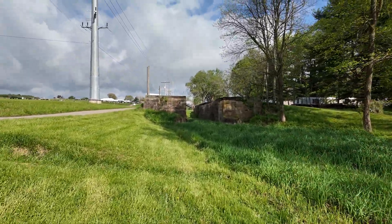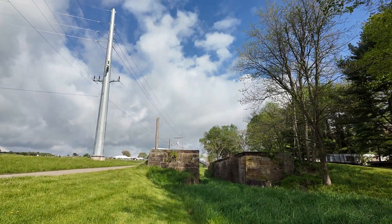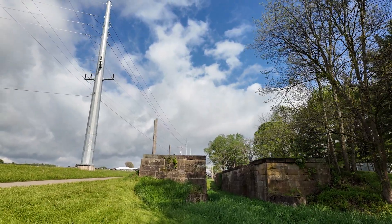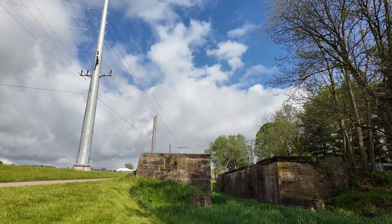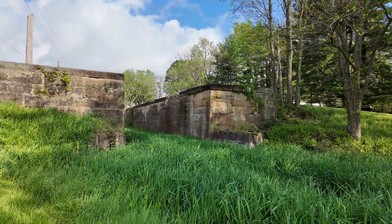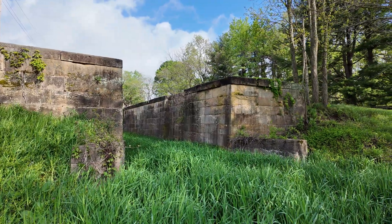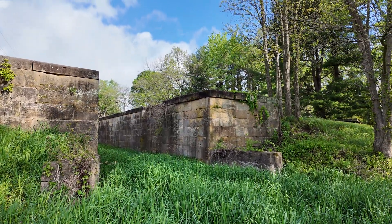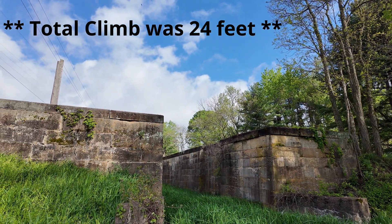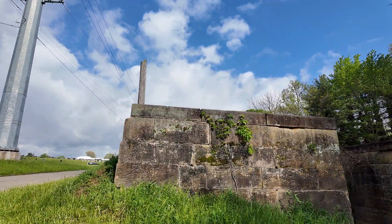This upper lock looks to be the tallest lock — at a guess we're probably looking at about 10 feet from the bottom here. But remember that we're standing in water; there's a pool of water down here in the bottom. So these two little side walls were probably about water level. So we're probably looking at about a 6 to 8 foot rise on each of these locks.